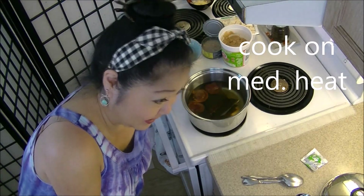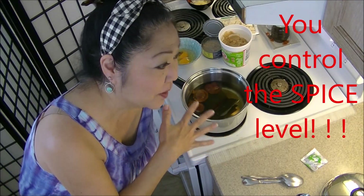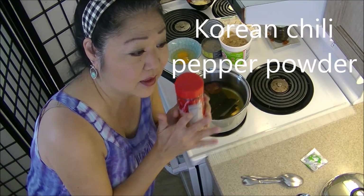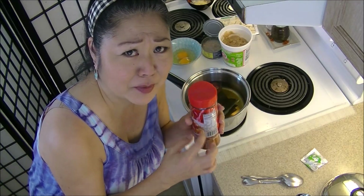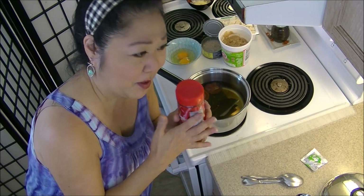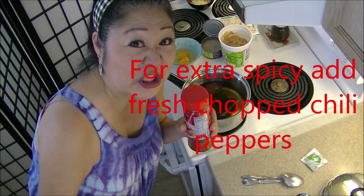And if you like spicy — you all know I cannot handle spicy — that's what's great about making this soup: I can control that. You can make it as spicy as you want. I do recommend using Korean chili pepper powder. It's very unique. I gotta find one Korean friend who will explain what's in here. But you gotta use Korean chili pepper powder. Also if you want you can add fresh chili peppers.